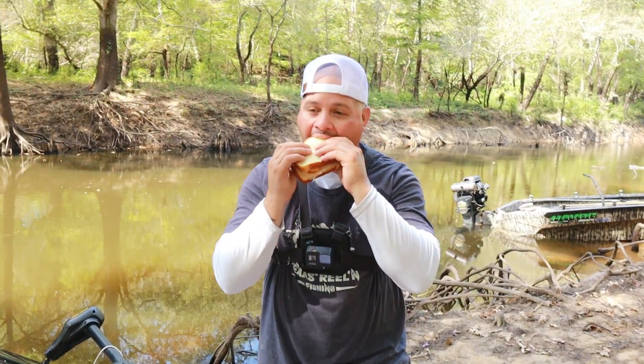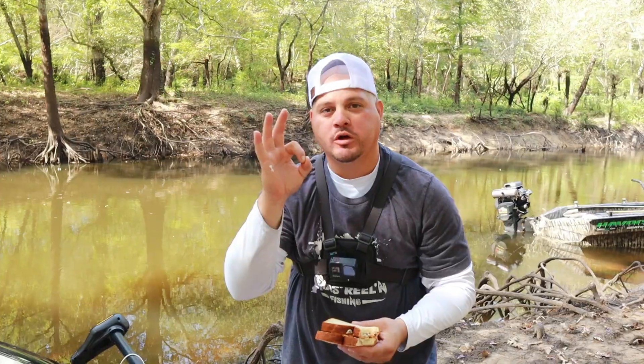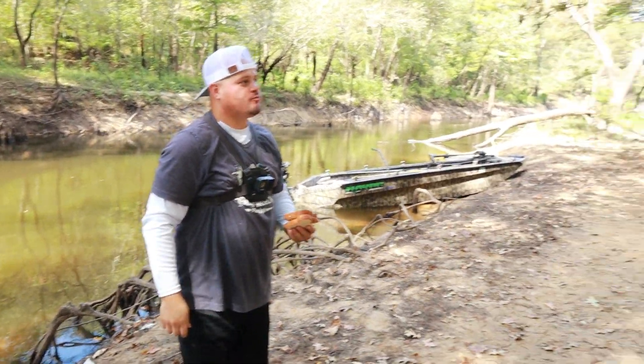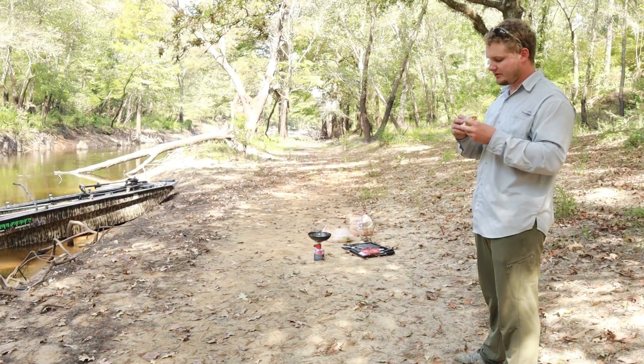Taste test! Well, MG — what do you think about the bluegill? Pretty good? Yeah, it's pretty good, I like it. We'll have to do another one of these.